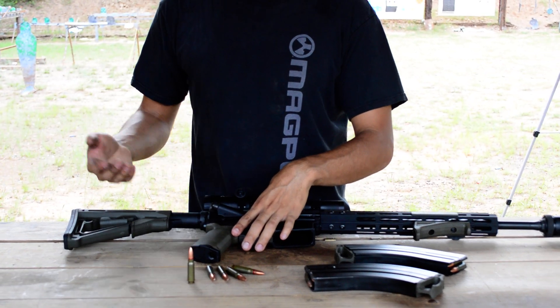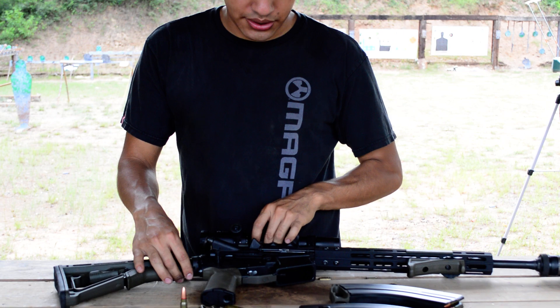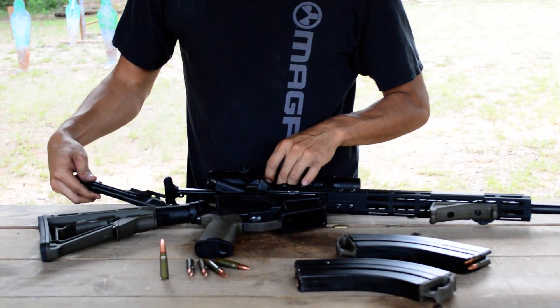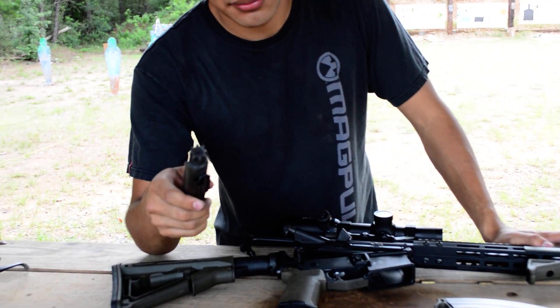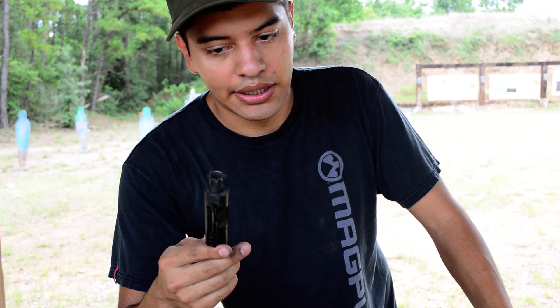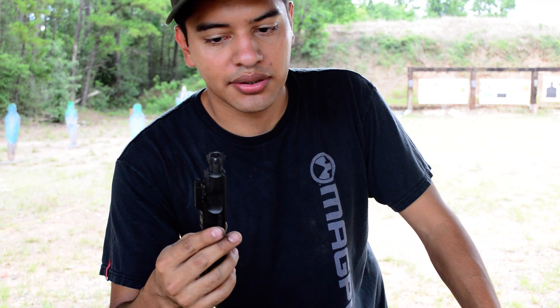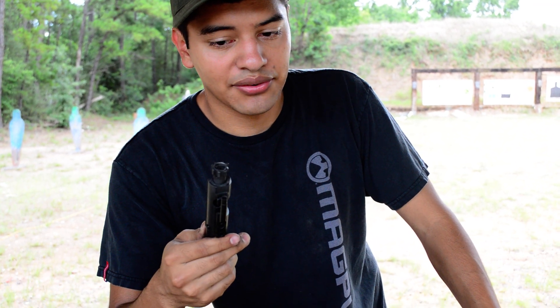For the buffer, just use a carbine buffer and carbine spring. For your bolt carrier group — we actually have these at skidtactical.com — these are melanite, and that gives you a stronger bolt to make sure it lasts longer.